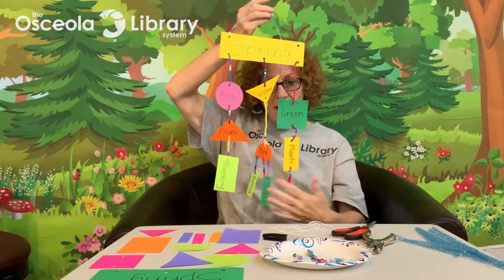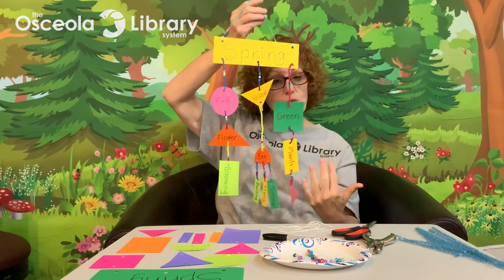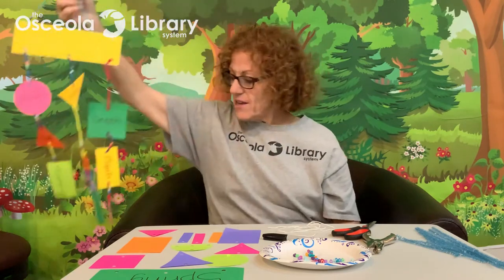You can see all of my shapes in different colors. All of these words are description words that talk about spring or talk about the things that I wrote down. So for our activity today, you will need the following supplies.